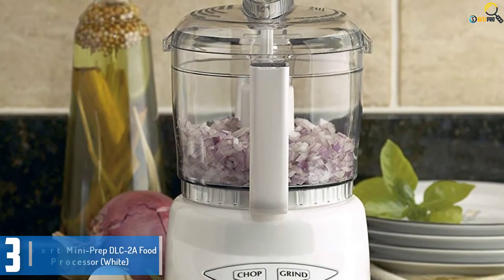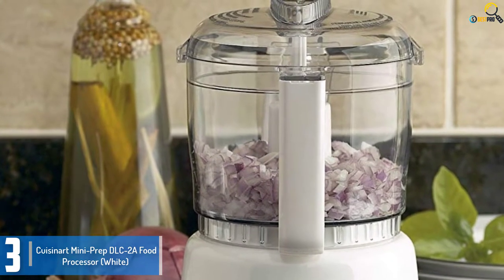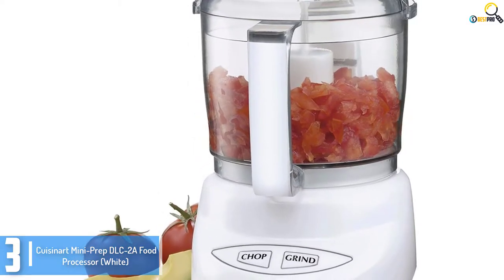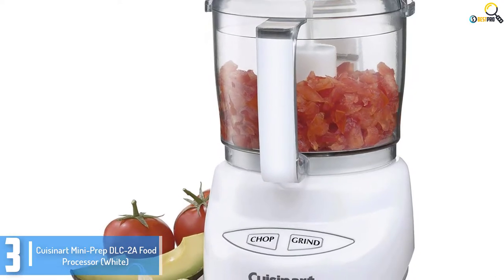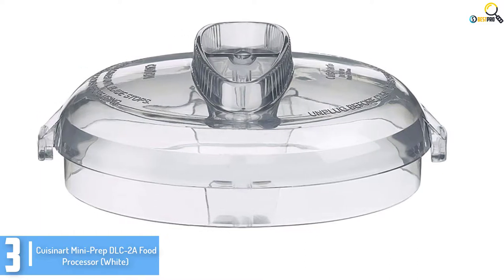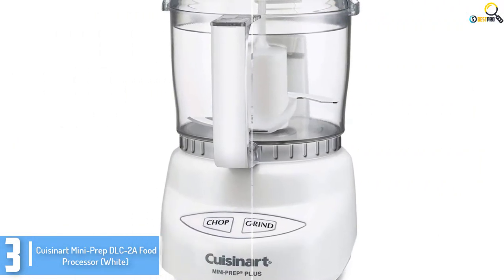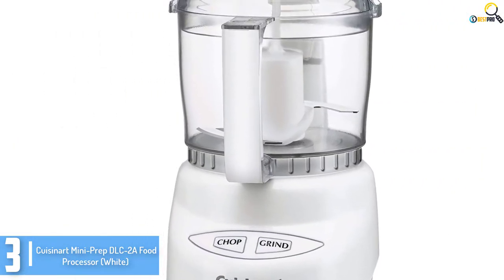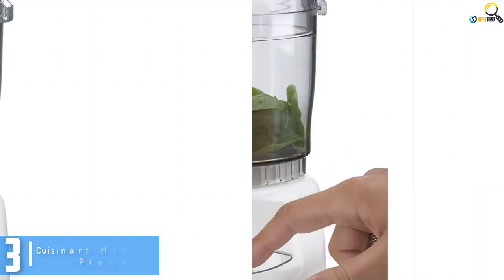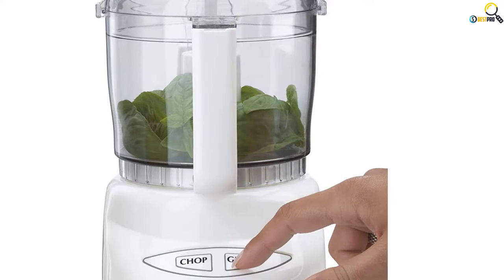Starting at number 3, we have the Cuisinart Mini Prep DLC 2 Food Processor White. This is a small and inexpensive food processor that is very ergonomic, with only a simple push-button control panel. You will be able to chop and grind all of your preferred food. It features a strong and sturdy blade crafted from chrome steel to provide long-term service. The 250W food processor is reasonably affordable despite being one of the best food processors on the market today.